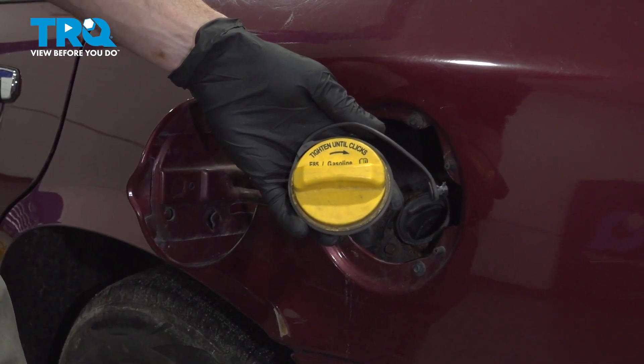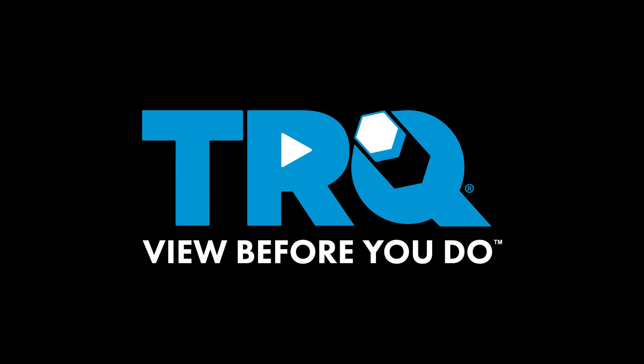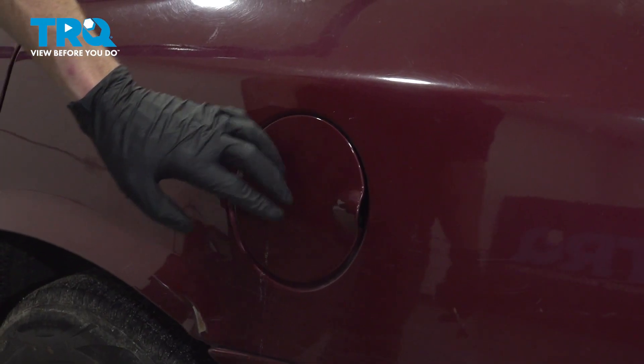In this video, we will show you how to replace your gas cap. Let's get started on our job.